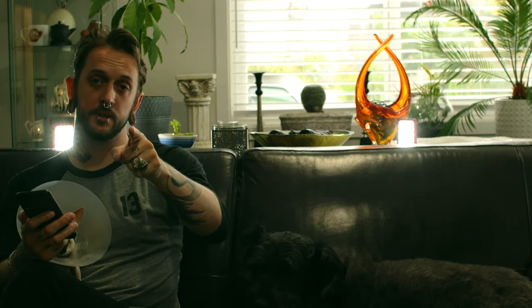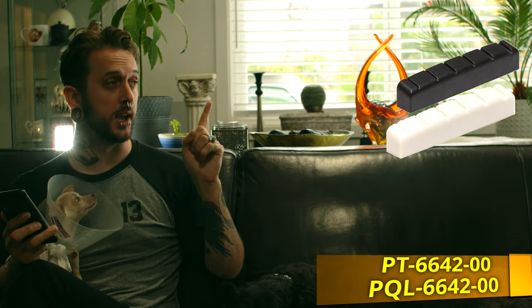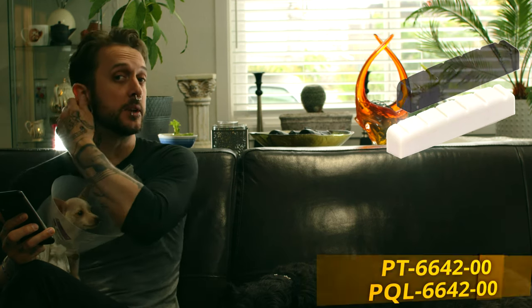Upgrading to a tusk XL nut, which is impregnated with Teflon or PTFE so it's permanently lubricated forever, is going to be way more resonant than any organic or any other man-made material, because this one is made specifically for guitars. So if you have an ESP and you're having tuning stability issues, or if you're tuning up and you hear a little 'ping' when the string goes over the nut, then you want to go for the PQL6642, and that'll be a drop-in replacement on your ESP or LTD guitar.